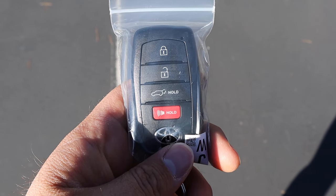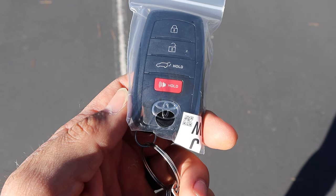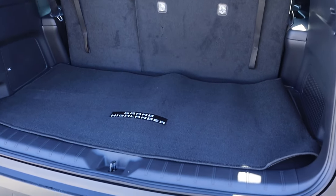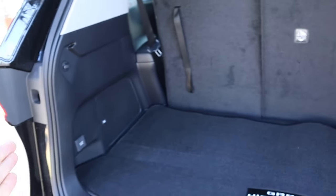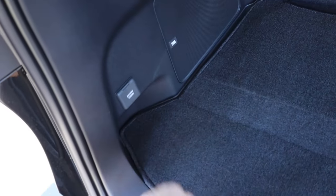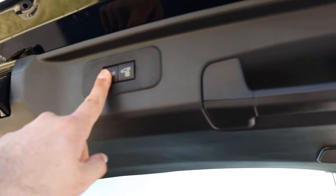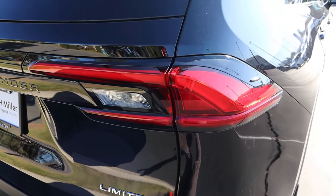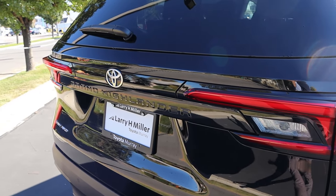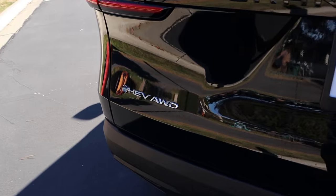Taking a look at the key fob, you can see the lock and unlock function, hatch opening button, and the Toyota logo. Popping into the rear, there's a decent amount of storage space behind the third row, along with a small outlet. You can fold the third row down for even more storage, and just press the button up top to lower the hatch. The taillights look pretty cool, and you can see the Grand Highlander and HEV badges.